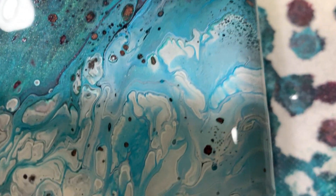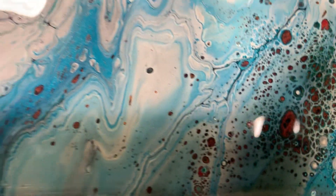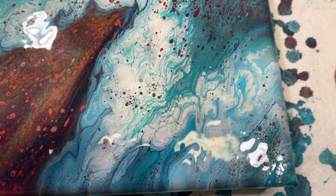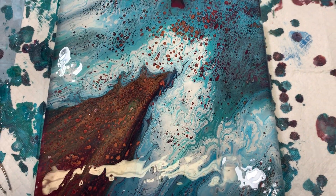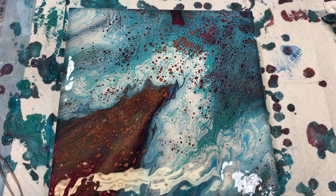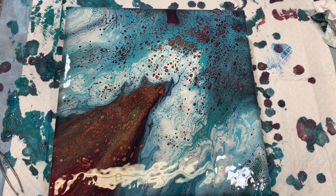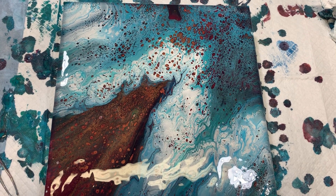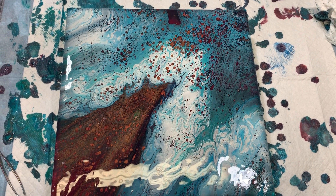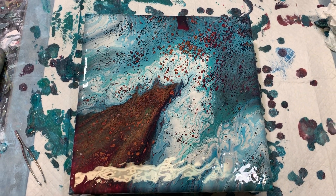As this painting sits for a while, I'm sure more cells will come up or some of them may even get larger. So let me know what you think — give me a thumbs up, subscribe if you haven't, share, and ring the bell so you know the next time I post a new video. Until next time, take care everybody. Bye!